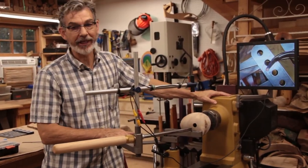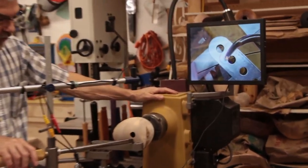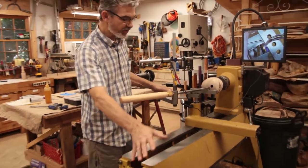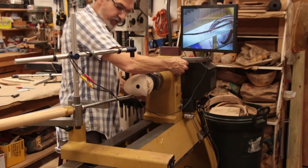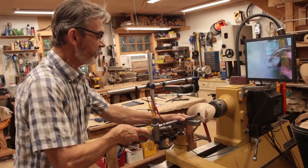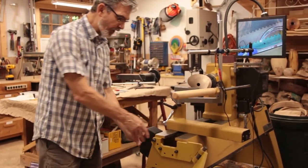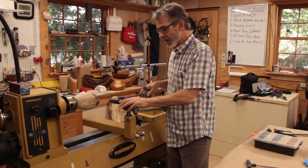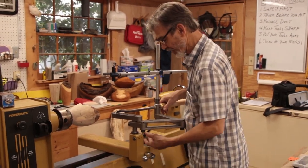For hollowing, I have the visualizer set up to track my tool. Because working across the lathe can be awkward, with the tailstock swung out I can move the headstock down to work from the end — moving the tool back and forth however I want. When coring or hollowing, I can turn the lathe on right from that position without reaching over the top. That covers how lathe two is set up.